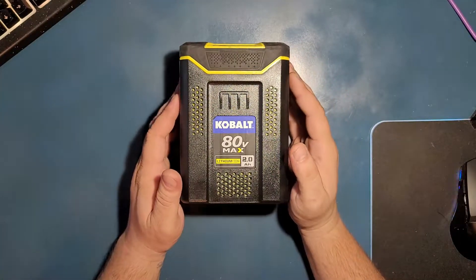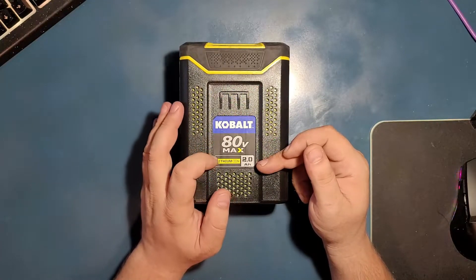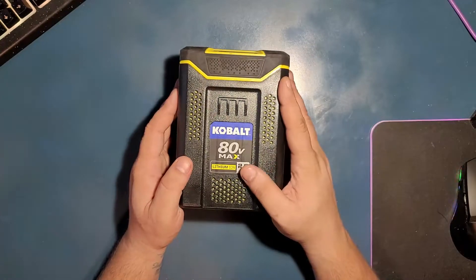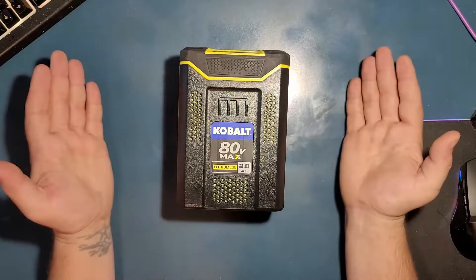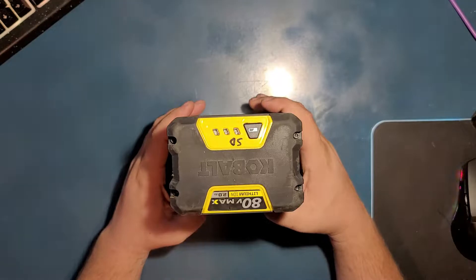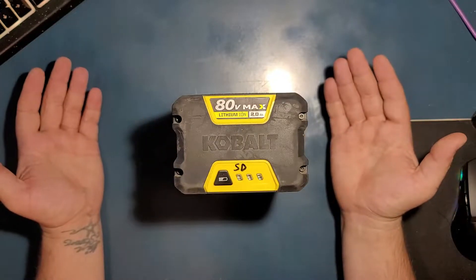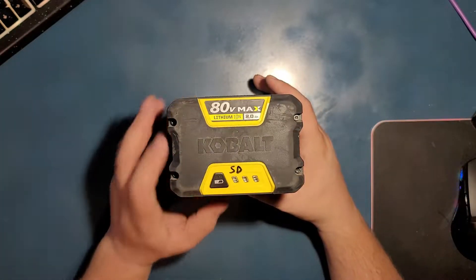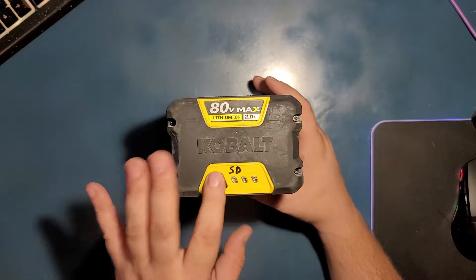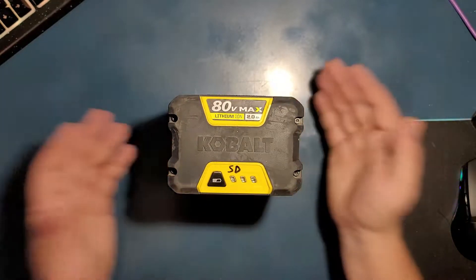Today we have an 80 volt max Cobalt battery. It's a 2 amp lithium ion. There will be two categories of people watching this video: one, how to disassemble it, and the second category — the ones that are interested in how many cells we can extract from it, what we call harvesting. This battery no longer starts. I tried to charge it, it no longer charges, and I'm not gonna try further because I don't really have a lot of Cobalt tools.